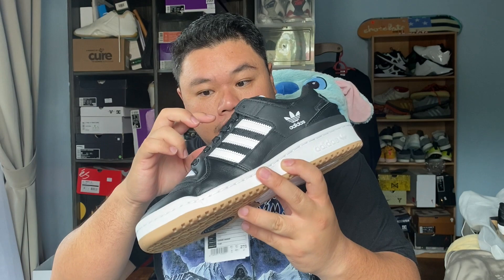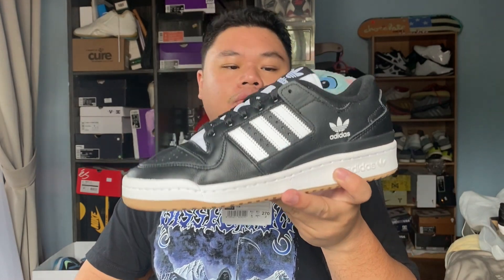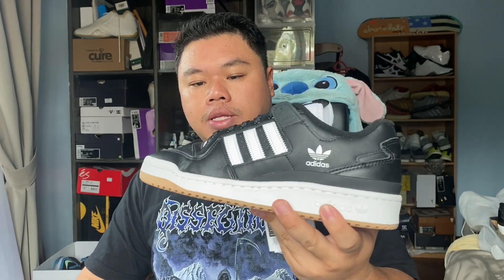This is a pair that I scooped up from Sports Warehouse — Sports Planet, Sports Warehouse Outlet, something like that — and it is one of two or three Forum Low 84 ADVs that they brought into Malaysia.